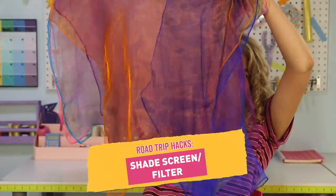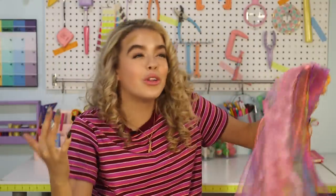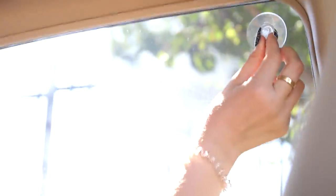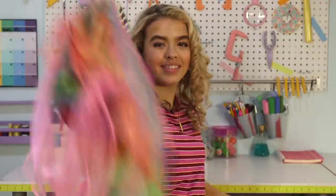Last but not least — you're three hours in, the sun is still blaring, and you're on the bad side of the car because your brother got the good side. Use this: a shade screen slash filter. When you put this up against the window, it creates this weird iridescent glow in your photos — it's kind of bomb. Get the binder clip, clip it to all of the scarves, then suction cup it to the window. No more sun, cute photos, you're killing it.